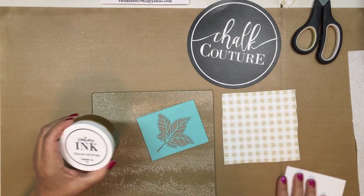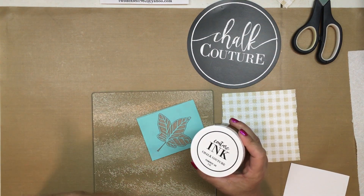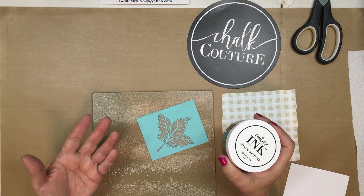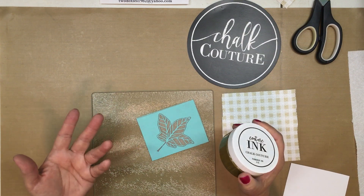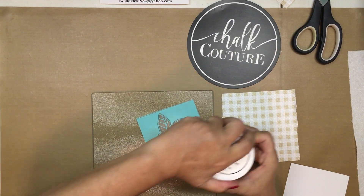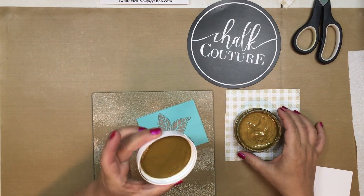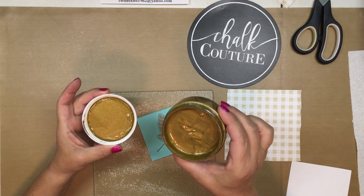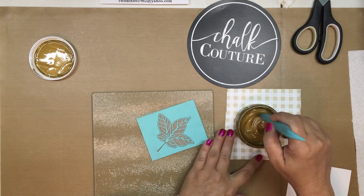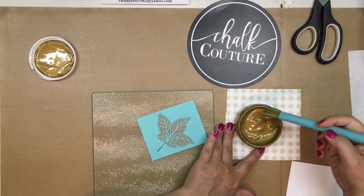I'm going to use ink for this because that way, if someone should put this in the dishwasher, once the ink is cured it won't come off in the water. Our chalk pastes are water soluble, so if they're not sealed they will wipe away. That's the benefit of the ink — it's permanent. I'm going to use our glitter gold; it's got a lot of glitter in it. Let's use my stick here and stir it around a little bit. Oh, that's such a nice consistency.